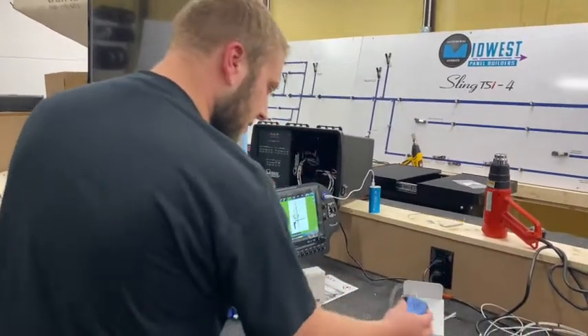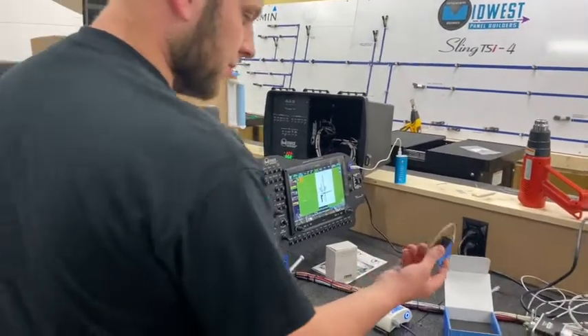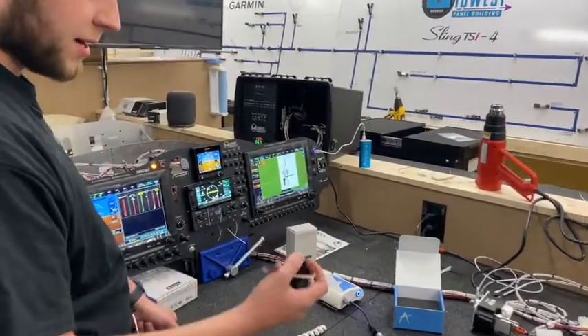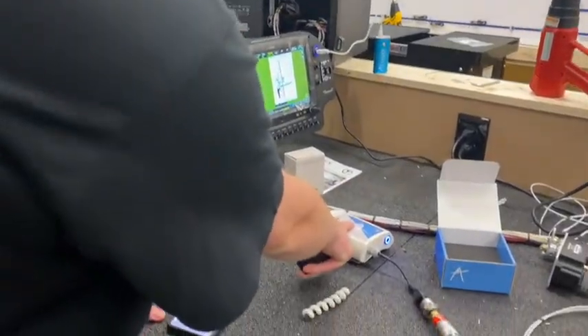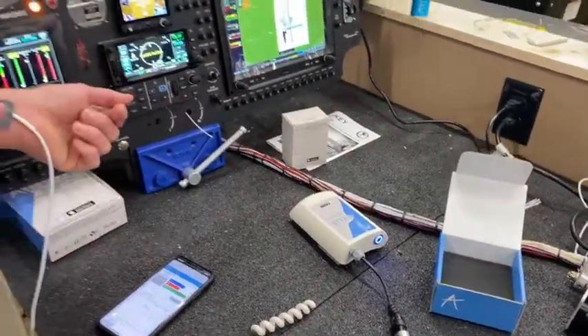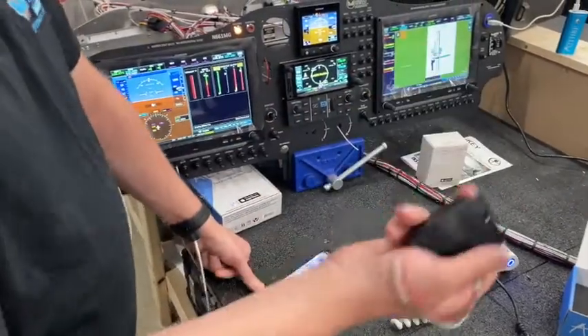The Ithra system is comprised of the Shield, which is more or less a communications hub. This is where the Altus, which is the Oxygen Bottle Monitor, and the Illyrian Pulse Oximeter that I've currently got on my wrist, all report to — and then that's how it gets into the G3X.